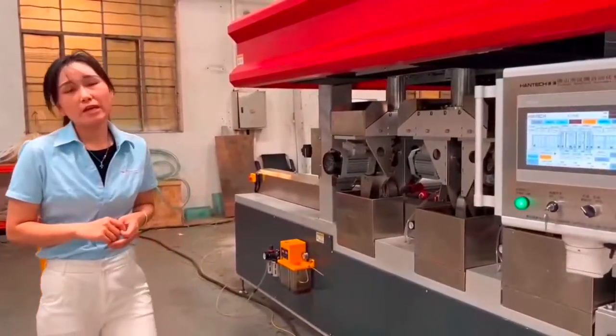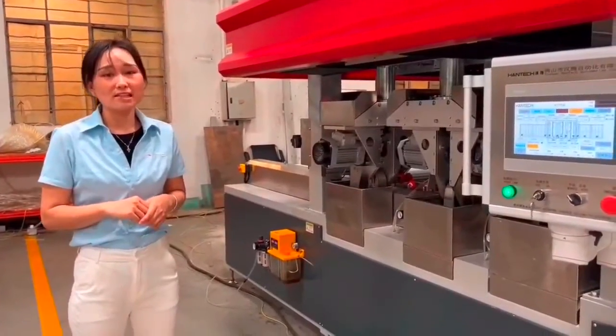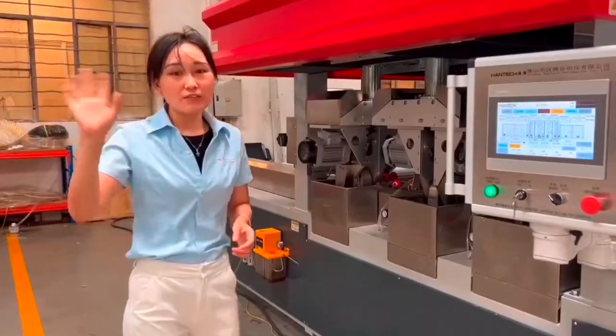If you have an inquiry for the smart seaming machine, please contact me. See you in the next video.